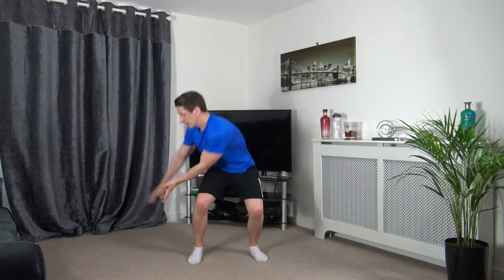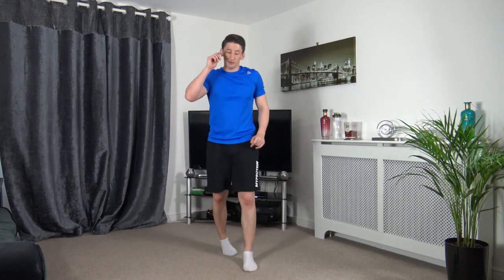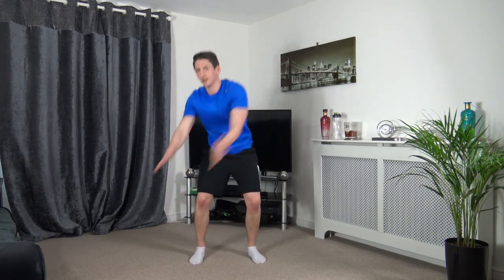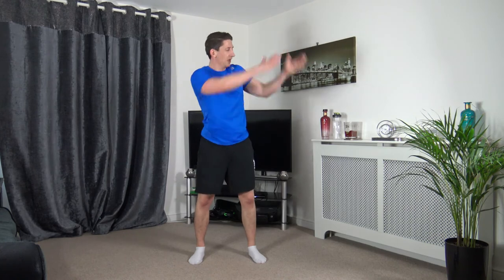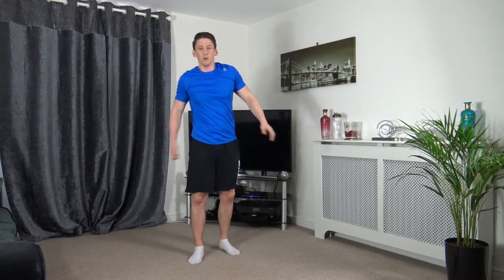Wood chop — opposite side. Bring it down, back up. Come into that squat position — going off in 3, 2, 1, let's go. Sit back into that squat, turn as you come down, push up through your legs. 5, 4, 3, 2, 1.